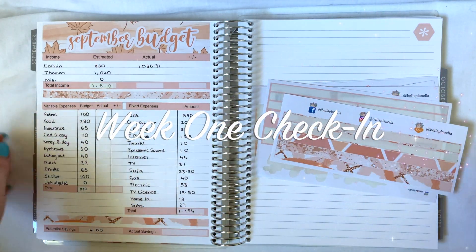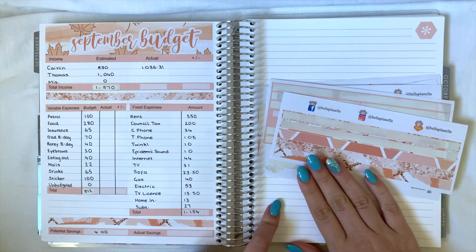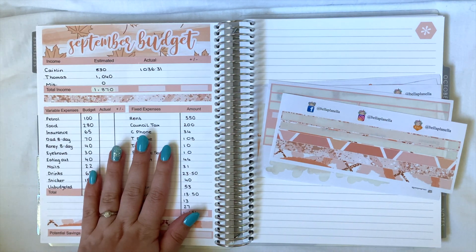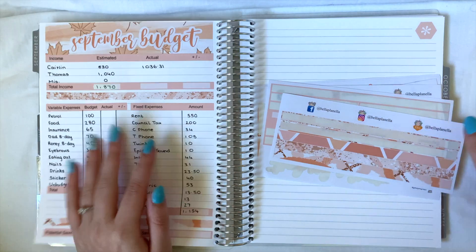Hi everybody, welcome back to my channel. Today's video is going to be my week one check-in for the month of September. If you have not already seen my September budget video, I'll leave it in the card up above.